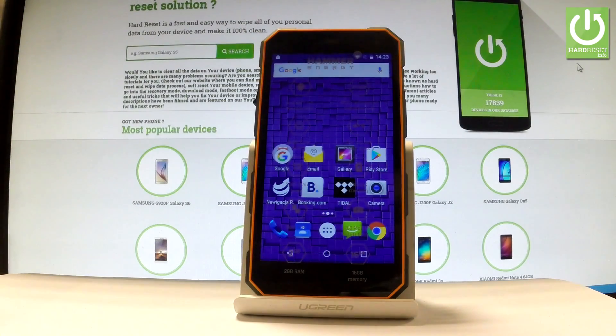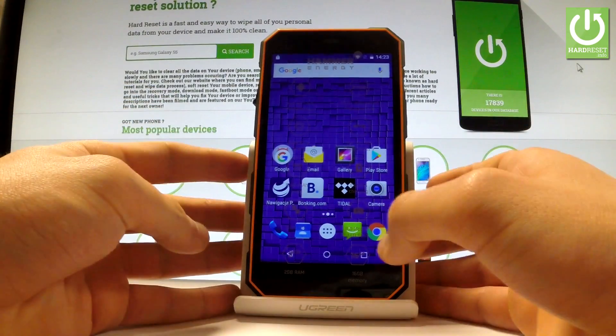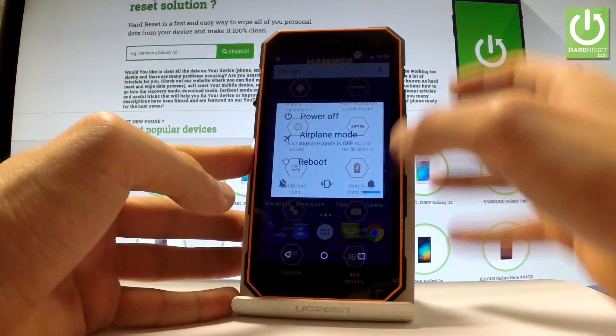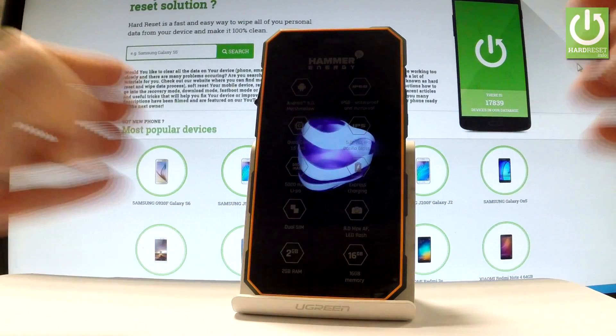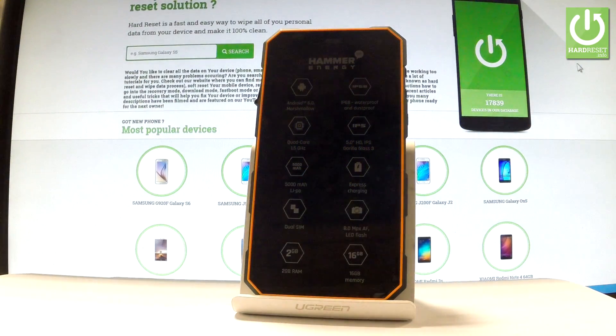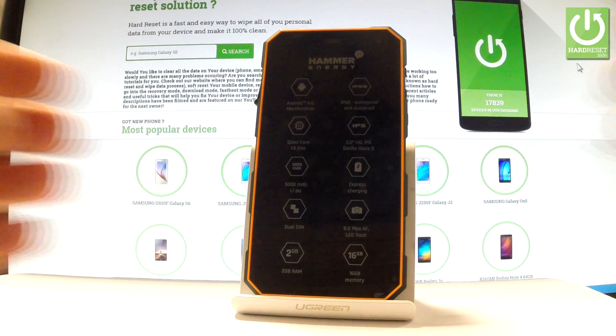Here I have my phone, Hammer Energy, and let me show you how to enter recovery mode. At the very beginning, use your power key for a few seconds, choose 'Power Off', and wait until your device is completely switched off. Afterwards, you have to use the following combination of keys: Power key and Volume Up.